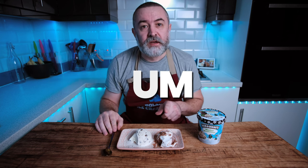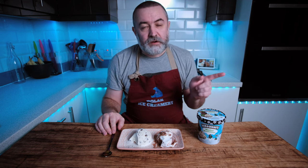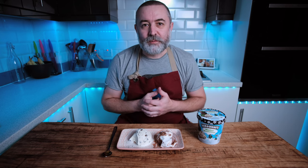Interestingly enough, if you make the marshmallow fluff - the recipe I put in the description for this and the previous video - it keeps in the freezer. So any excess that you have, put it in a tub, put it in the freezer, and you'll still be able to scoop it when you want to use it on ice cream. It won't go hard, it won't separate - so that's a big bonus.